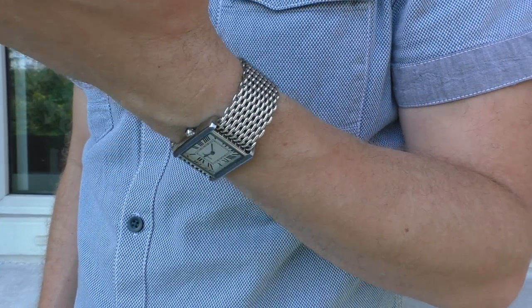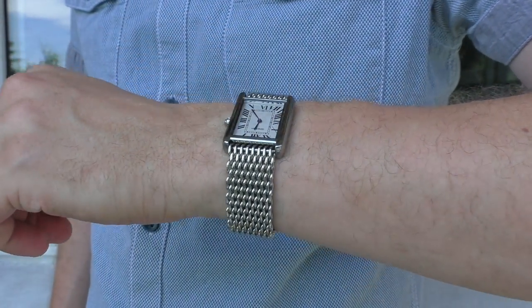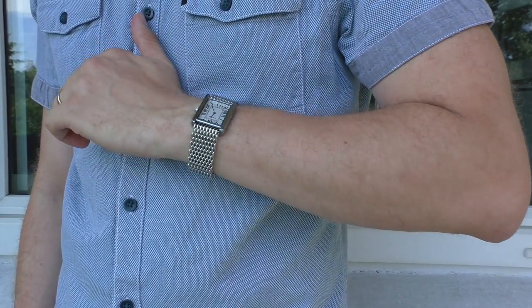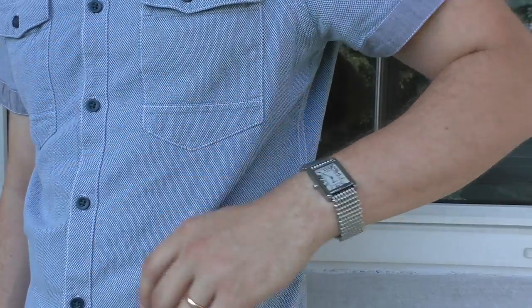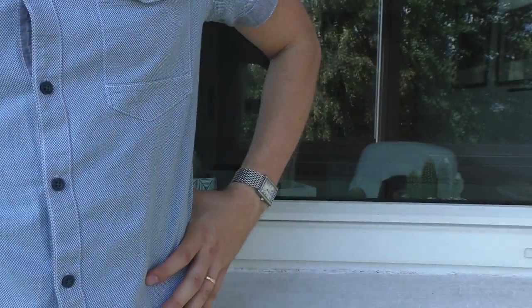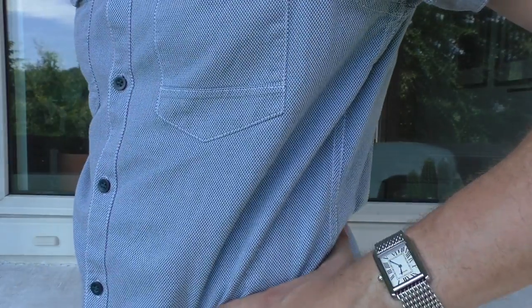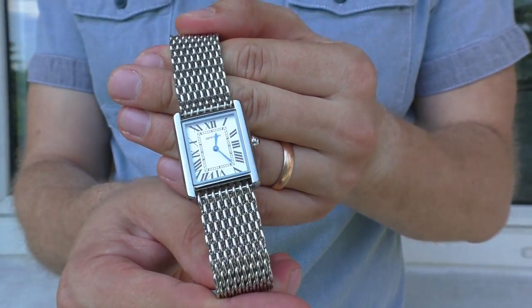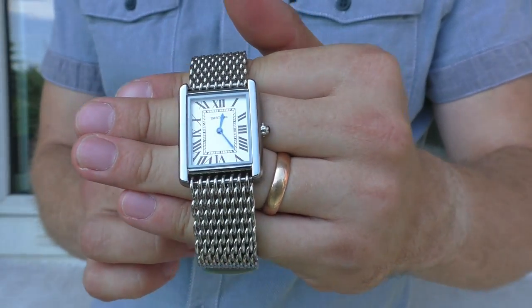This is a mesh style bracelet, also thick — an interesting thing. To shorten it and fit my wrist better, I had to cut the ends; I used an angle grinder in my garage to shorten it. Still a very, very nice bracelet. If I find a link, I'll put it in the description.